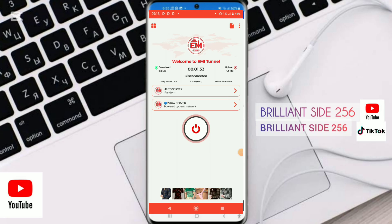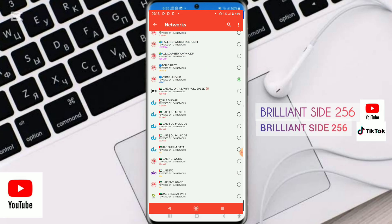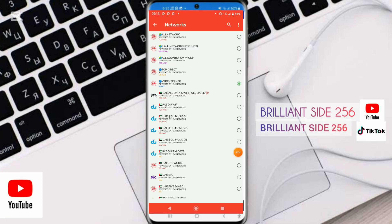In case you are still using V2Ray in your country, you can use either of these two options. But if you are watching from Uganda, tap on this one.